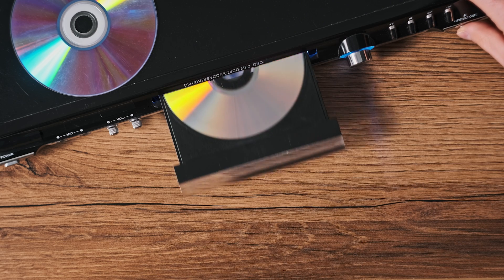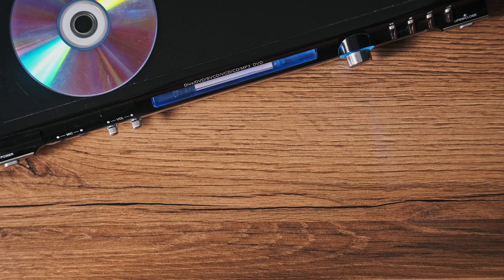Now you might be thinking: what about my special edition DVDs, or those with 99 titles that seem impossible to rip? Well, WinX DVD Ripper has got your back, supporting virtually any DVD you can throw at it — from the latest releases to those cherished yet scratched discs that you've been holding on to for years.